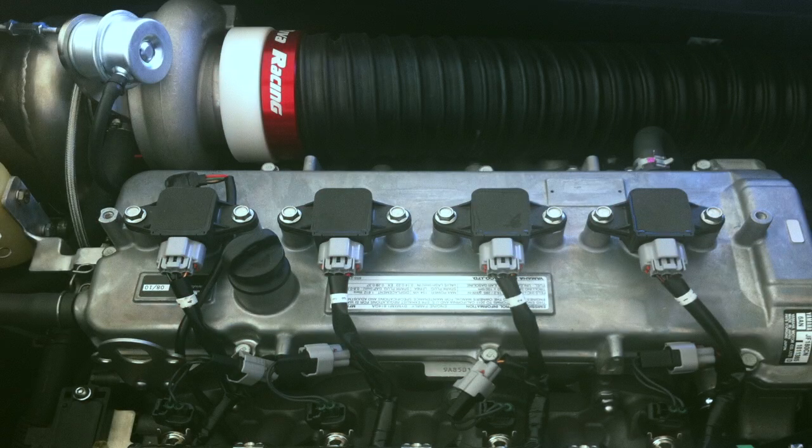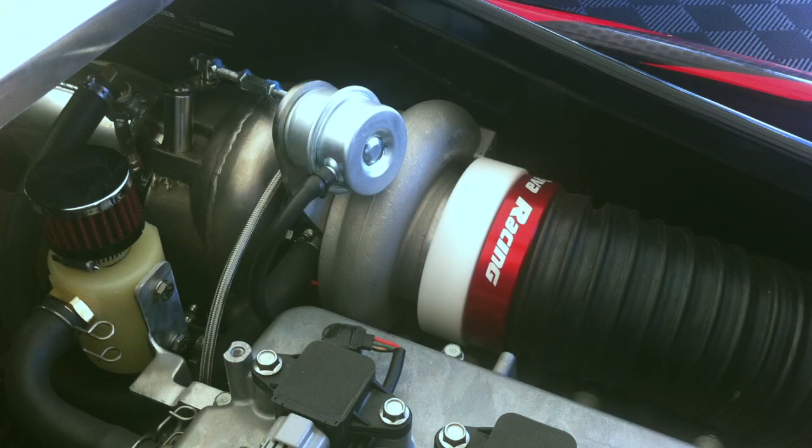This is our 400 horsepower turbo kit installed in the Yamaha FZR. We also offer kits for the Yamaha FX-SHO and the VXR and VXS hulls. In the FZR application, the 400 horsepower specification will push the hull along at about 90 miles per hour.